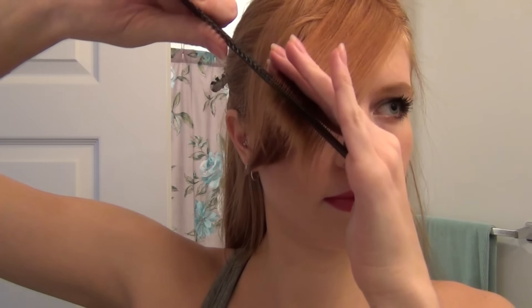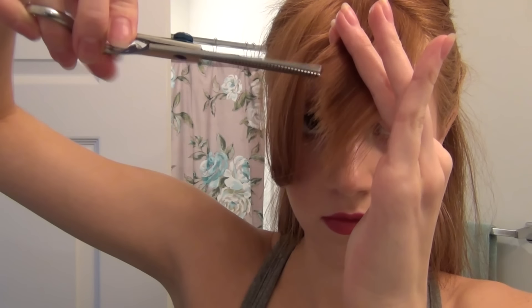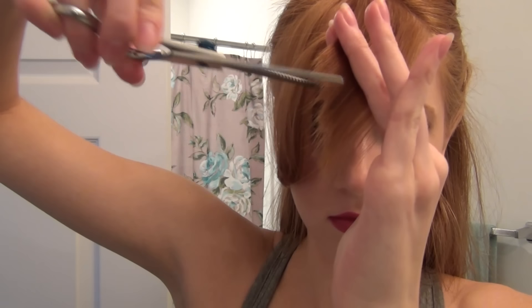Those were still just a little bit too long for what I liked, so I'm again combing them the opposite direction, kind of parallel with my part, and then I'm just going to tweak and trim just a little bit more off of the ends.